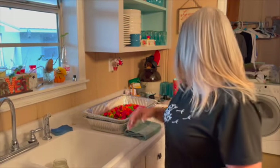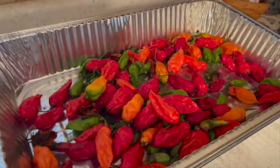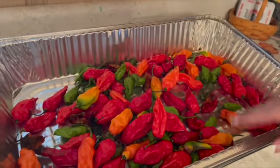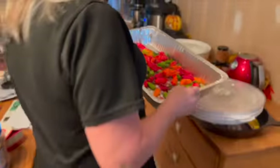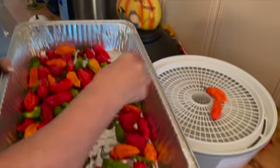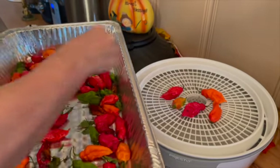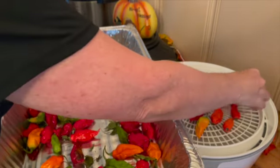These are the ghost peppers. This tray was heaped full when I started out. These ones here are not dried yet — I've got to dry these, and I'm going to show you what I do. So I'm using my Presto food dehydrator. I just lay the peppers out so they're not touching, so there's airflow in between all of them, and then I let them dry and test them to see how they're doing.